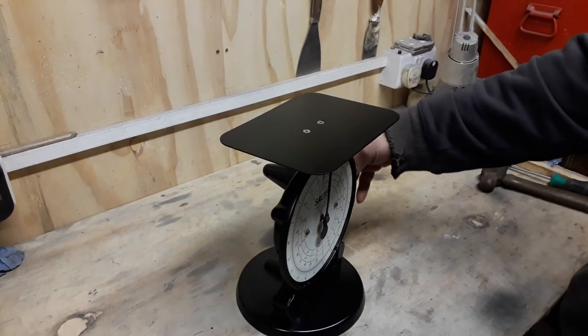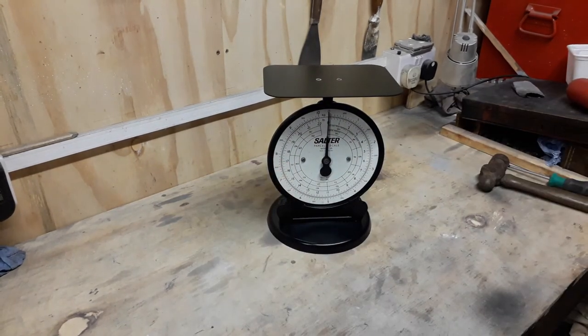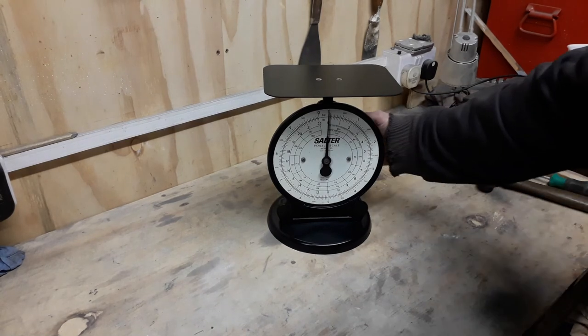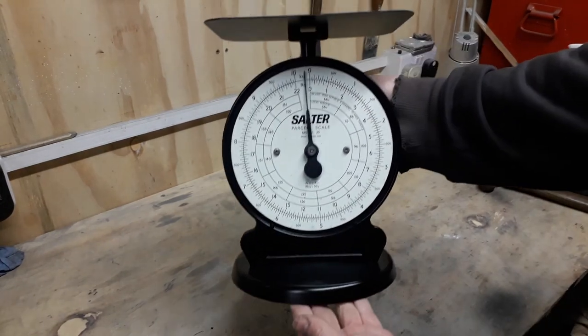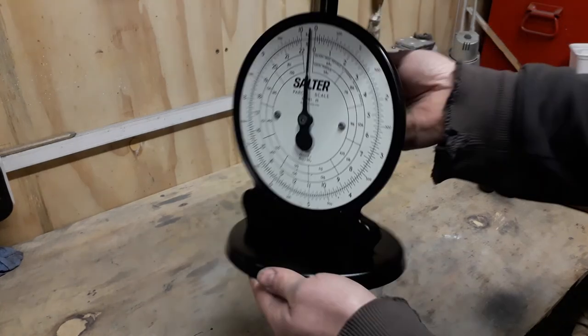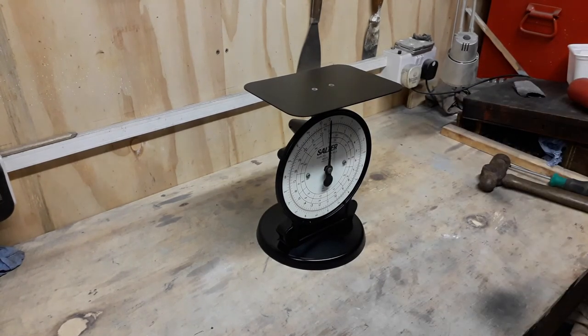There we go - looking good, back to zero. With the white, looks quite good - white and black, it's quite classy. I think you'll agree, looks quite striking. So that's it - simple, quick restoration, nothing fancy. Just wanted it so I've got scales I can use - I'm not going to get covered in white powder anymore. Nice, classy looking scales - job done. Thanks for watching YouTubers, if you wouldn't mind subscribing to the channel and liking, that'd be fantastic. Until next time YouTubers!